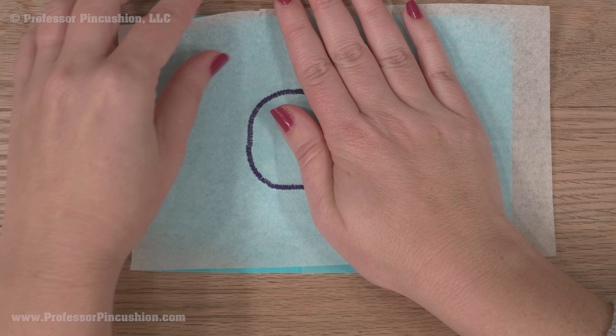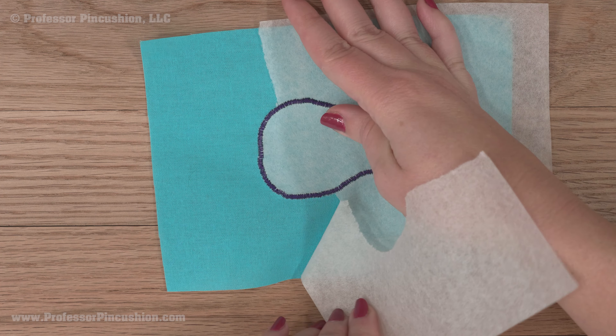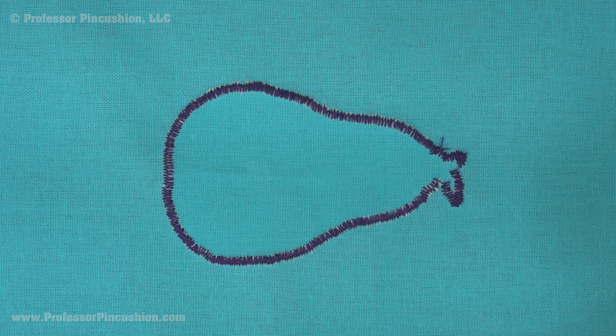Tearaway stabilizers are applied to the wrong side of the fabric and are torn away after sewing. This type is probably more appropriate for fabrics that are more stable and the stitches are more secure. You don't want to pull on fibers and stitches that could be damaged by pulling off the stabilizer.